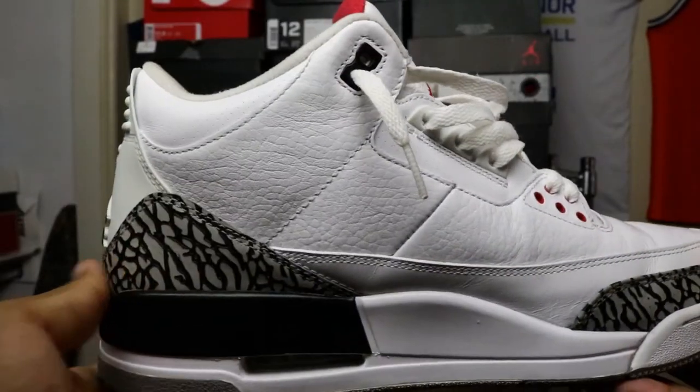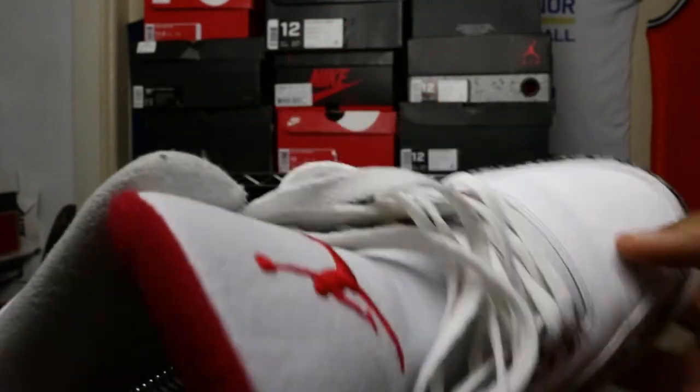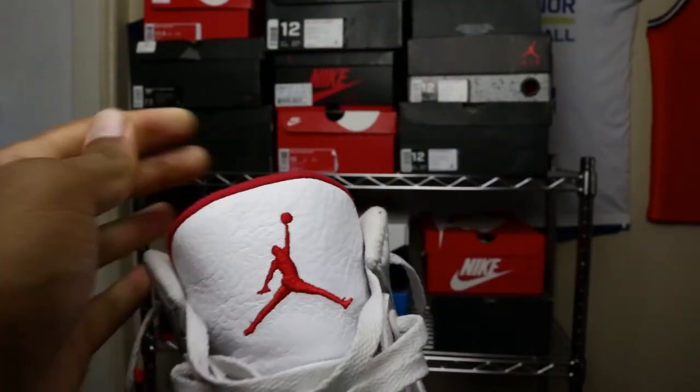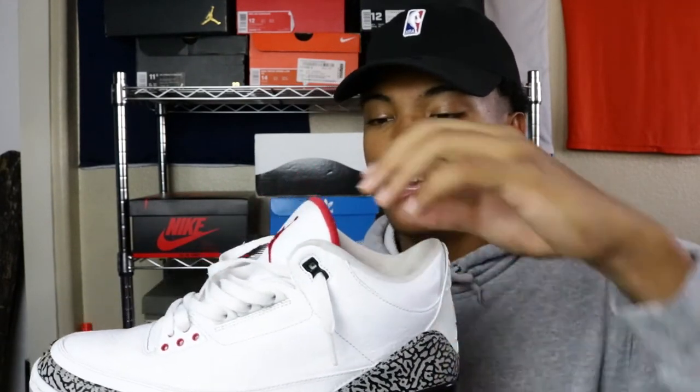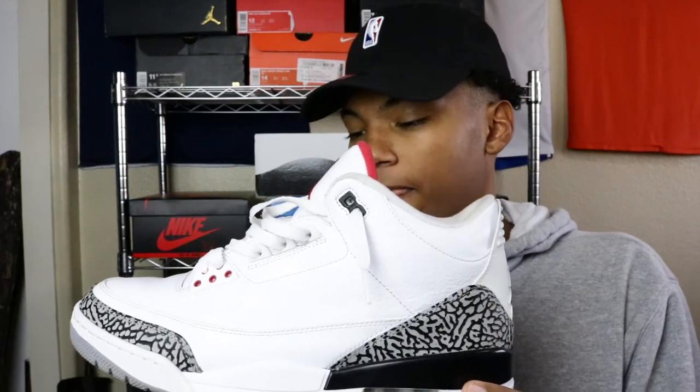I already wore mine, so there's a little bit of creasing here in the toe. But one of my best sneakers in my collection already. If you can, make sure to follow AZ Threads on Instagram — they always be posting good shoes for good prices: new, used, all that other good stuff for really good deals. Cement 3s, 2010 release, $100. Couldn't pass it up.